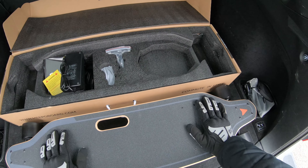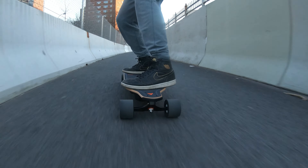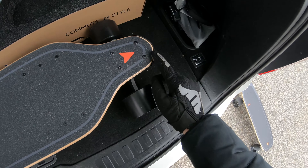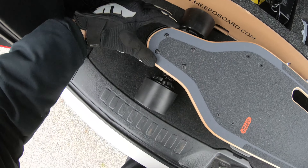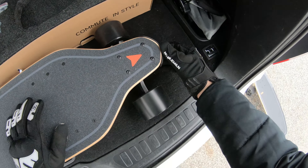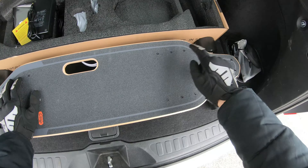Still have the nice grip tape with minimal concave this year. The V4 had a drop-down deck; this year it just has a nice concave, which is honestly perfect. The deck is wider now as well, which is great for me because I'm a size 12.